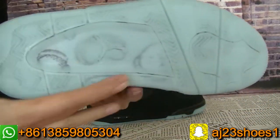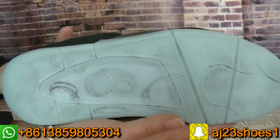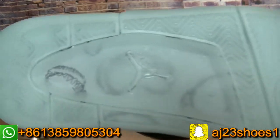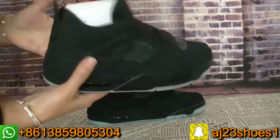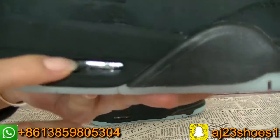This time the bottom has some updates, so you can check. This version of the updated bottom is so perfect. And the middle Air unit bottom, you can check.